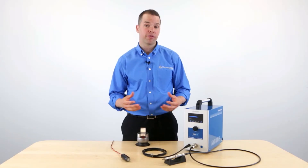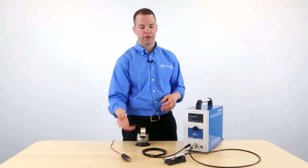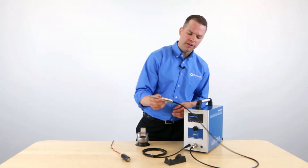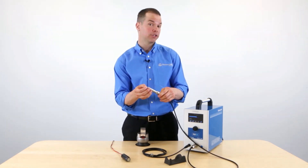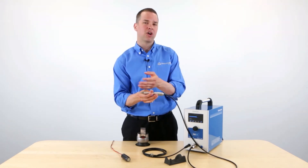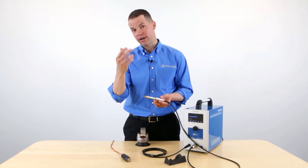Let's take a look at three system components: the handpiece, the magnetic cable, and the electrode sharpener. We'll start with the handpiece — this is what you're going to use to create welds every time. Basically, we have a tungsten carbide electrode here. The handpiece is also going to transport argon gas, so that when the weld is created, it's surrounded by an argon atmosphere, preventing oxidation.